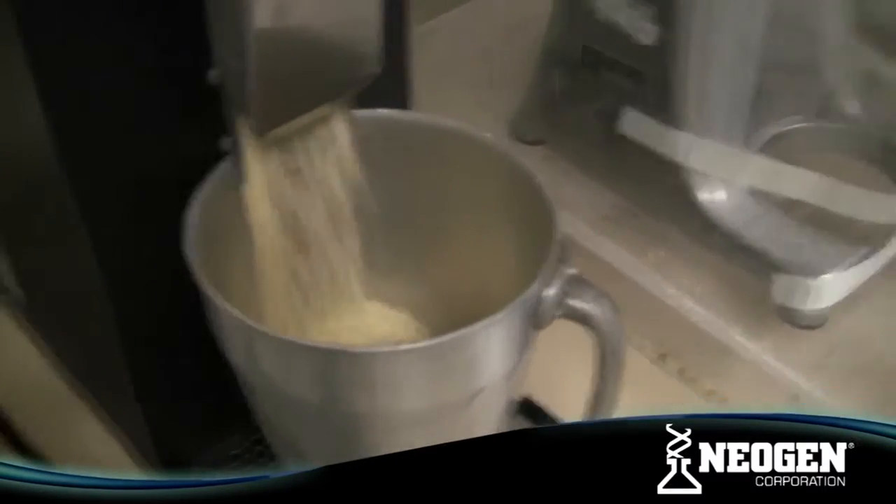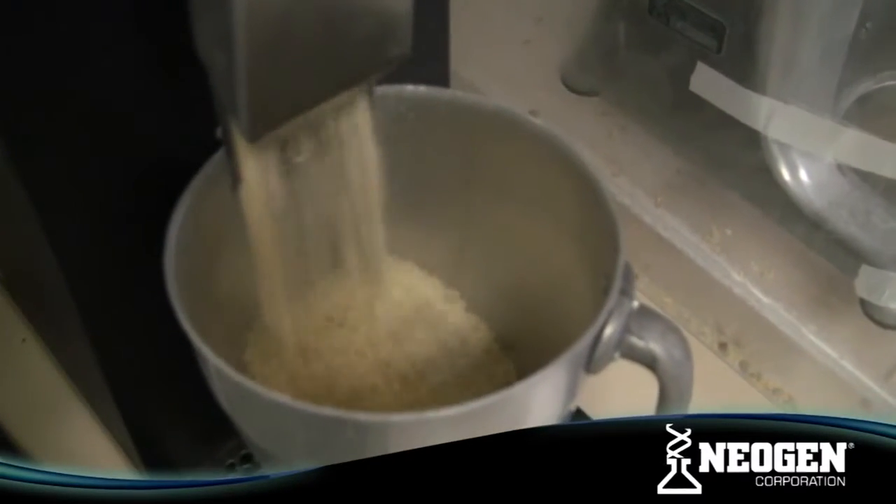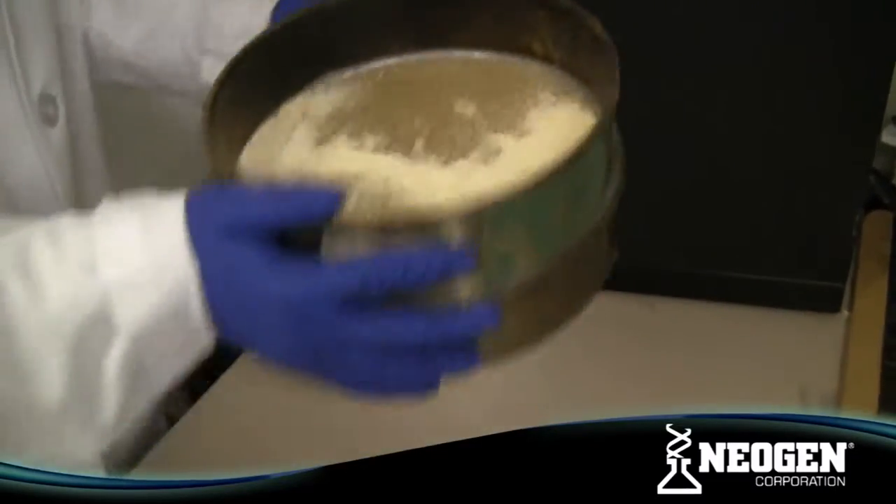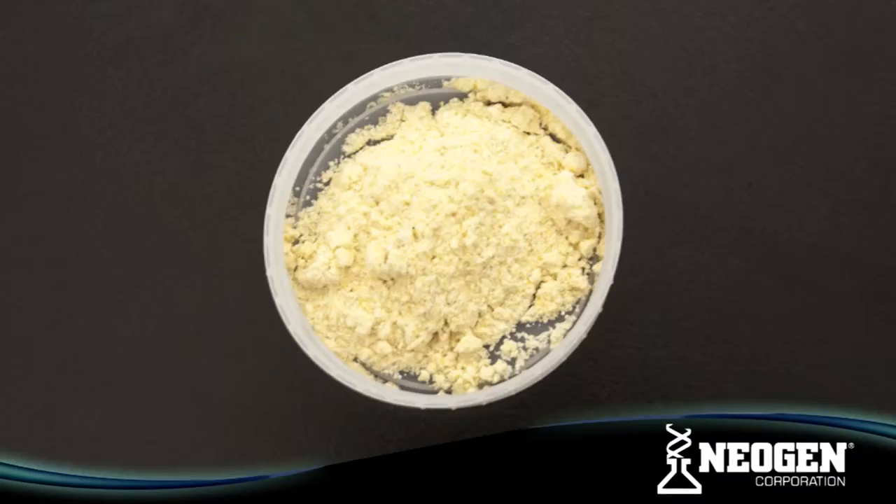Obtain a representative sample and grind the sample so that at least 75% of the ground material passes through a 20-mesh sieve. The particle size should be about the same as instant coffee.